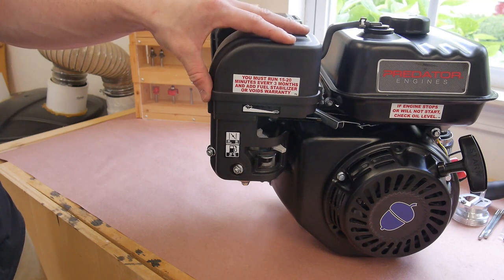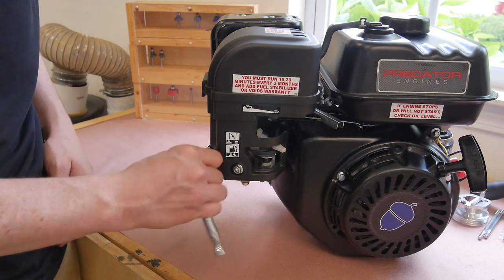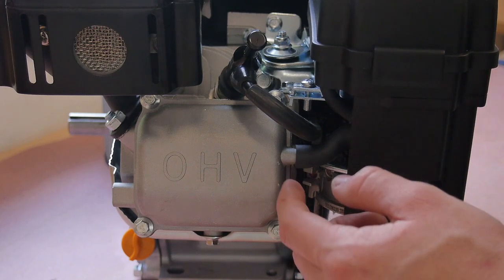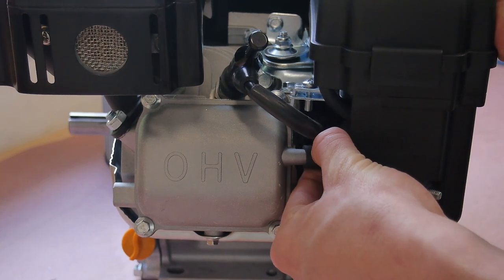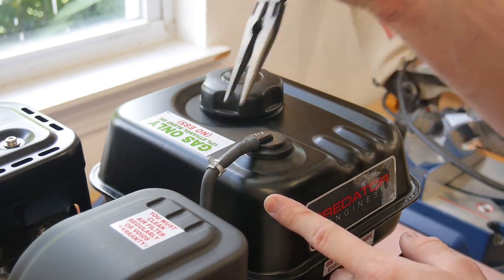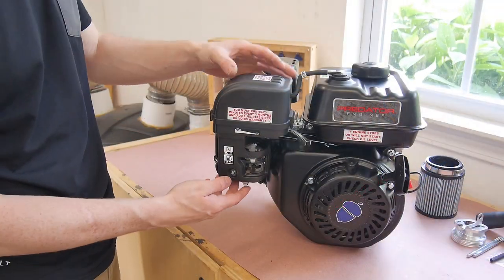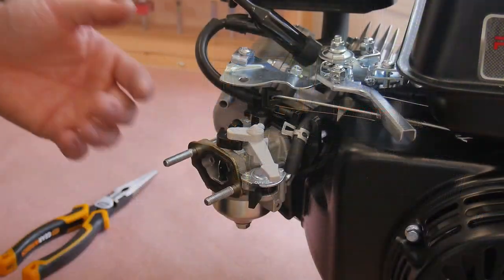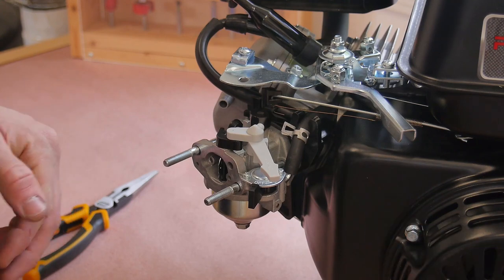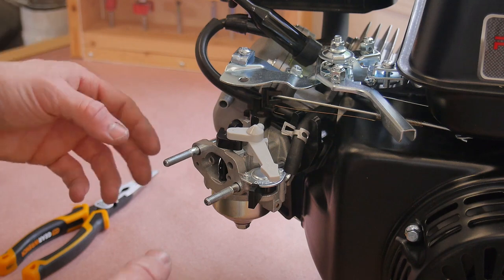I'm gonna start by removing the air filter housing — that's just two 10 millimeter nuts that we can pop off real quick. Before I can pull it off I've got to slide off the vent line for the valve cover and the one for the fuel tank. Now this whole housing should slide right off. I can go ahead and slide off this gasket, and since this is a brand new engine I'm probably gonna save this and reuse it, so the one that came with the kit I can save for the future just in case I have a leak.